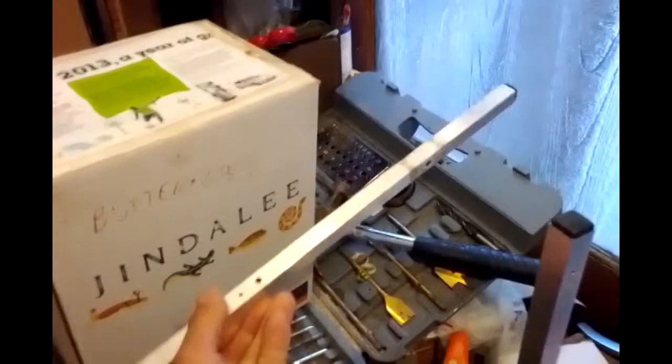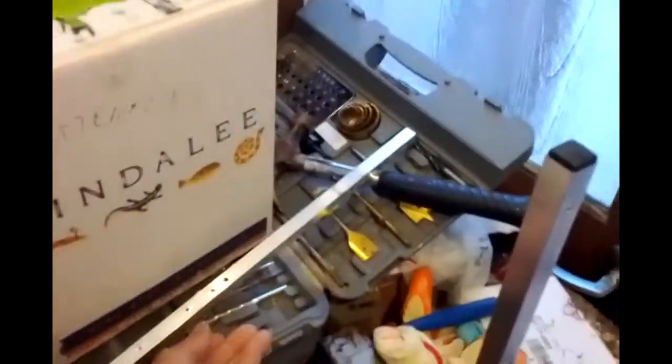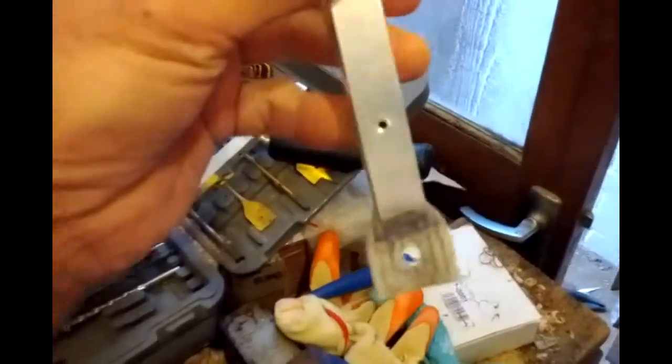I'm going to use a bit of an old aluminium TV aerial. It's very lightweight and strong enough for this job. I'm going to squash the end. There's already a hole pre-drilled there as I found it.